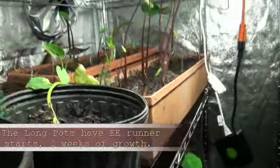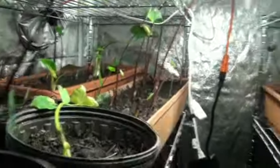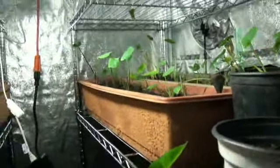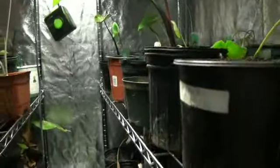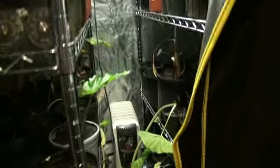The plants up top where the lights are, in these pots in the back, are just taking off and doing really, really well. This whole top section is doing well. I'm thinking I may have to drop another light about halfway down to provide better light for the bottom, but for the most part this is doing very well.